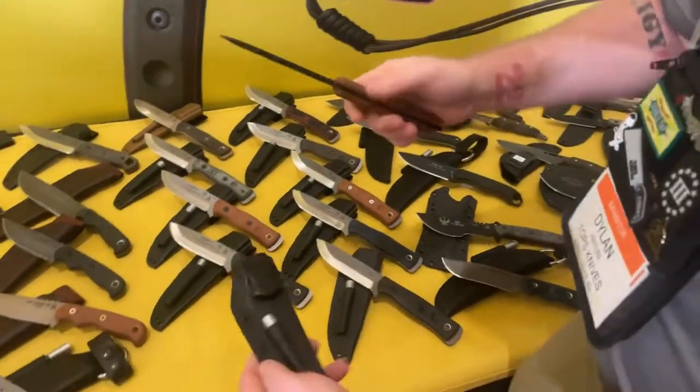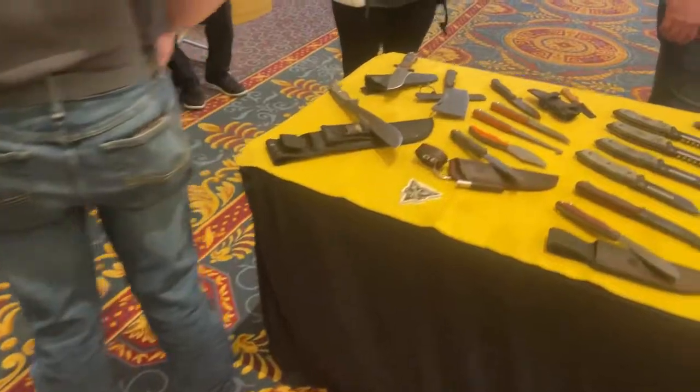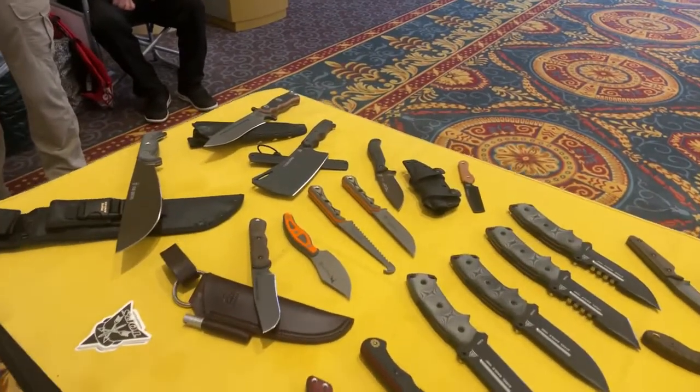The shango notch serves as a ferro rod striker in place of a 90-degree spine. As for SHOT Show news, the company is historically known for new models, but the current focus is on getting back up on inventory. There are some new models on the table, but not as many as usual — though they already have quite an extensive catalog.